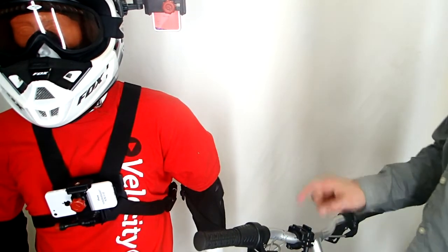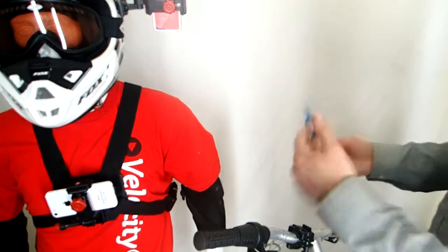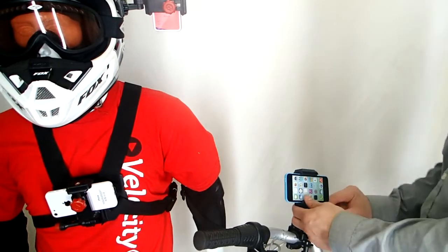Cool thing is this is actually a GoPro mount — the same exact mount — so it's totally compatible. If you already have GoPro mounts then you're set for this product.